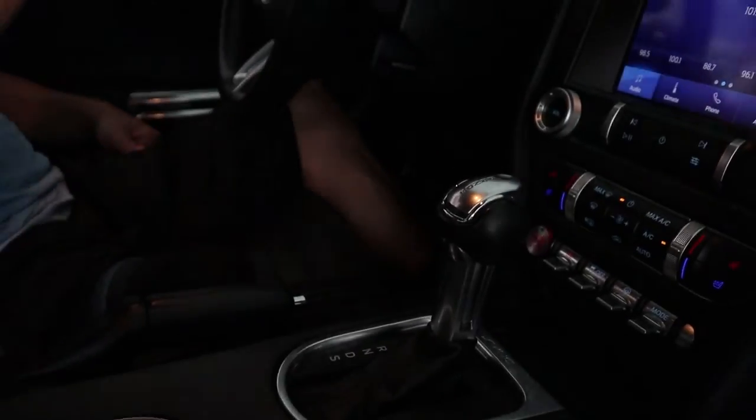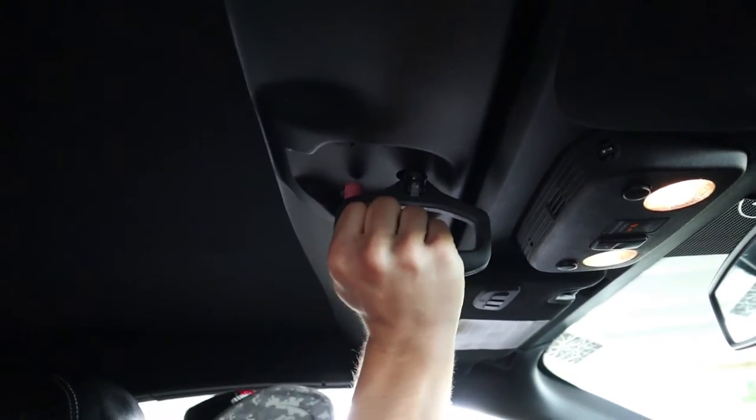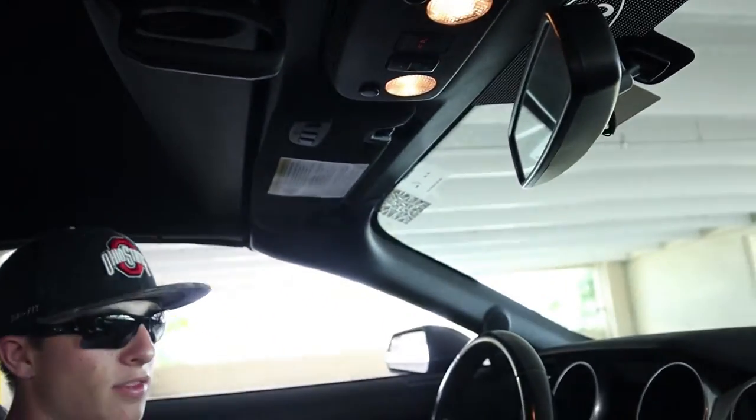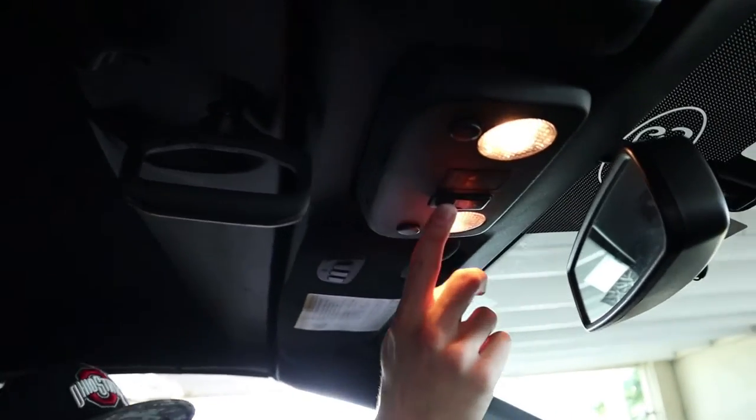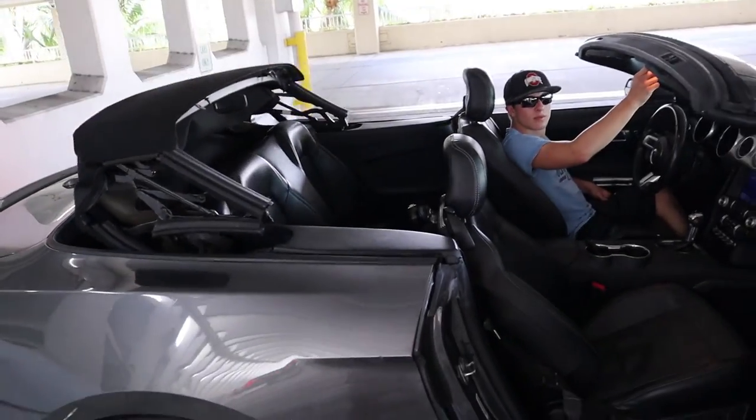To put the top down it's really easy — the car doesn't even have to be fully on. All you do is hit the start/stop button once so accessory power is on, then pull down this latch, turn it 90 degrees, lift up slightly, and then hit the up button right up here and the top will open.